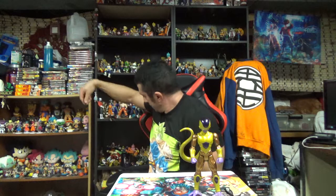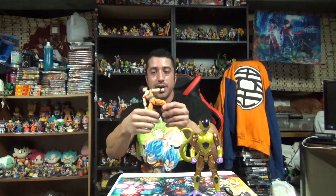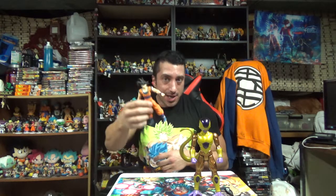Pretty cool for the price. You can't beat that. I mean, you could pay eight dollars more for just a basic figure where the arms and legs pop off. That's Dragon Stars — eight dollars more. It's kind of your call.